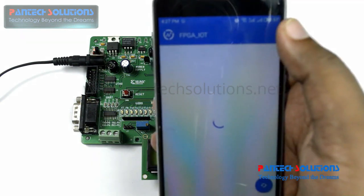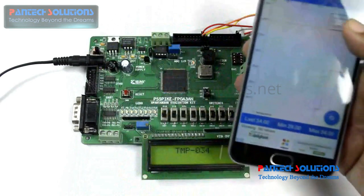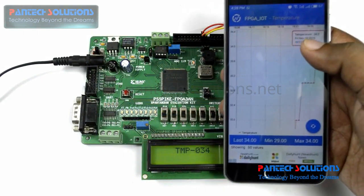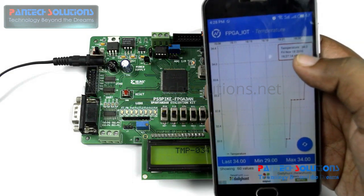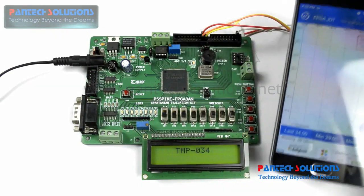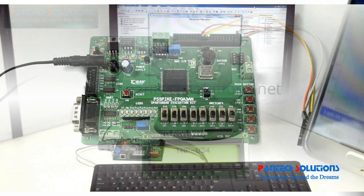Opening the IoT graph, the temperature is reading as 34. You can compare that LCD reading of 34 and the same value it is displaying on the IoT graph. So it is easy to monitor and control your home appliances from anywhere around the world.